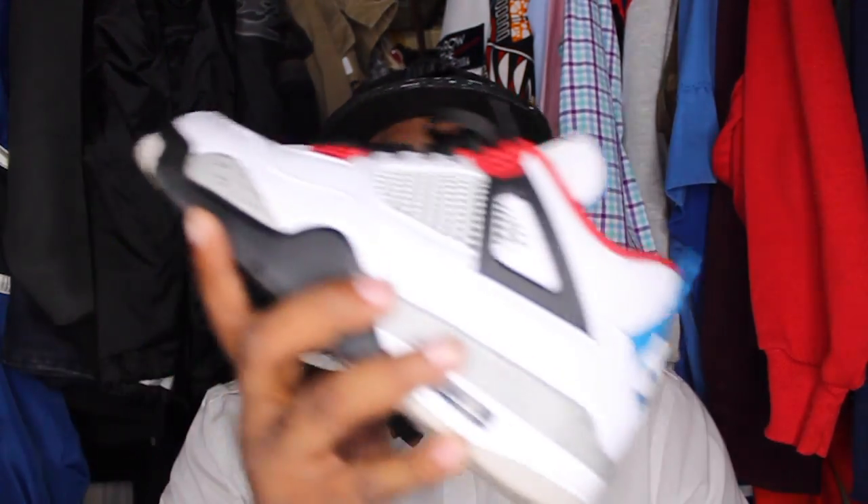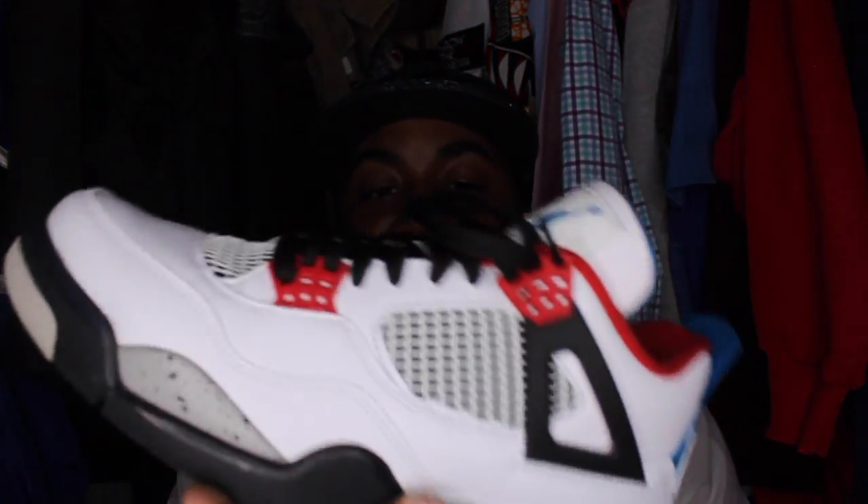Each one of the details, even the mesh netting and the under part of the netting, has a different detail on each shoe. With this particular shoe, if you're looking to wear it with something, you're definitely going to find something to wear it with. There's a lot of gray, red, black, and blue in it. So if you play around with those colors, you'll definitely be able to find great outfits to wear with them.